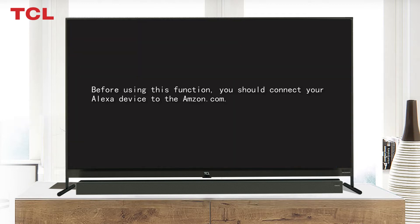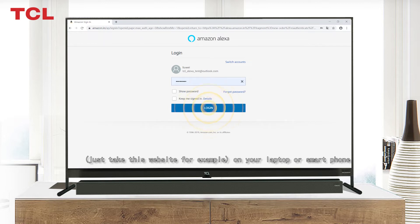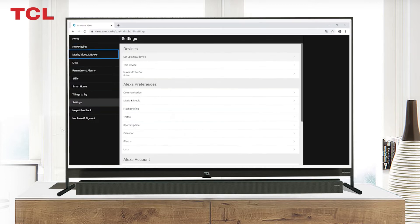Before using this function, you should connect your Alexa device to Amazon first. Use your Amazon Alexa account to log in to the website alexa.amazon.com. You can use your laptop or smartphone for this step.